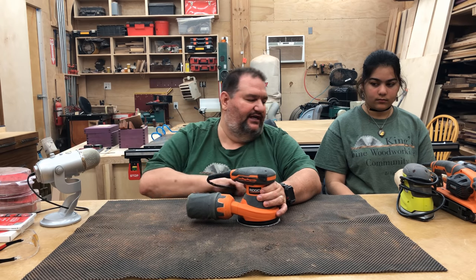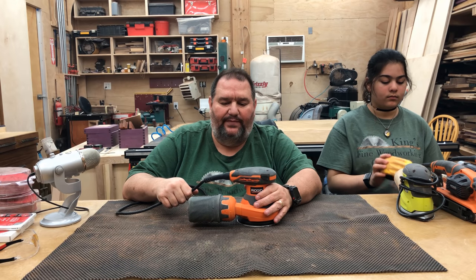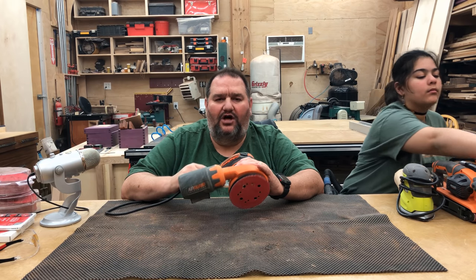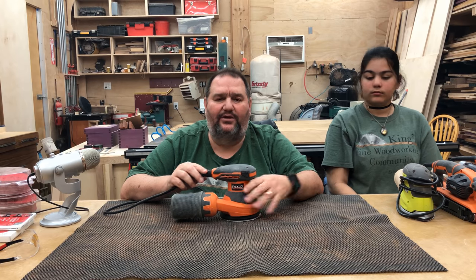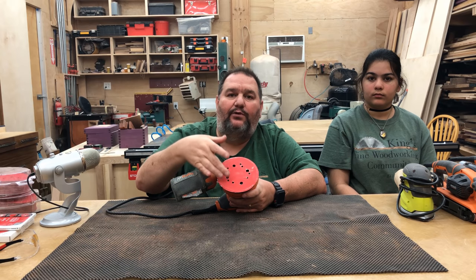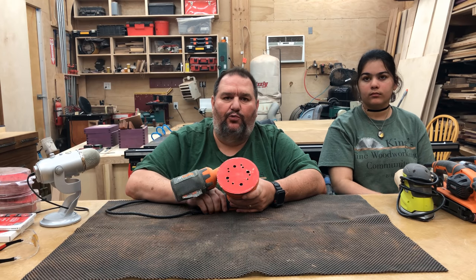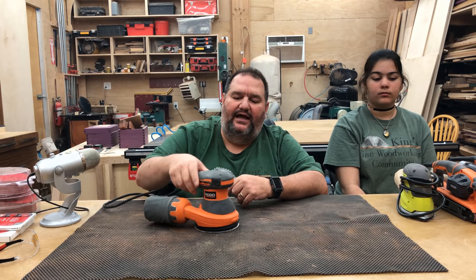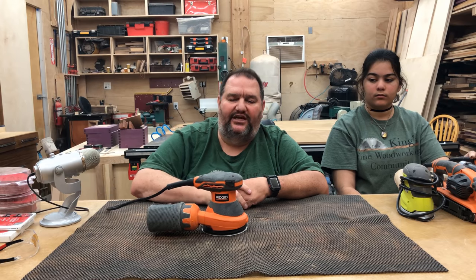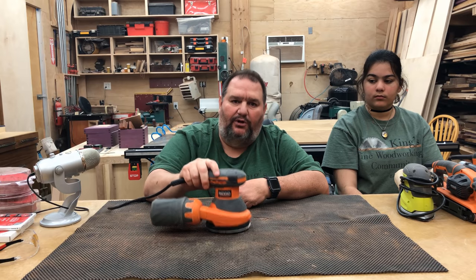I'm a fan of the Rigid sanders — they have a lifetime guarantee, so if the tool goes bad, you just take it back to Home Depot and they replace it. The most common sander that I think you need is a random orbit sander. This is a sander that does a circular motion, but in addition to that, the pad will actually vibrate up and down and back and forth, so the orbit is random — hence the name random orbital sander. This is a five-inch, meaning the disc is five inches in diameter, and this is the most common sander we use. We've actually got three or four of these in our shop at any given time.